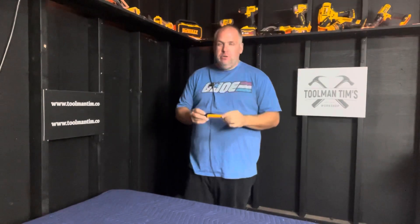Hey guys, Toolman Tim here. Welcome back to the workshop where we create community, find freedom, promote preparedness, and share success. It's Tuesday, which means it's time for another edition of Toolbox Tuesday. And this week I've got a good one for you. This is a literal tool out of my toolbox, something that has just made its way in. This is the non-contact voltage tester from Klein Tools.